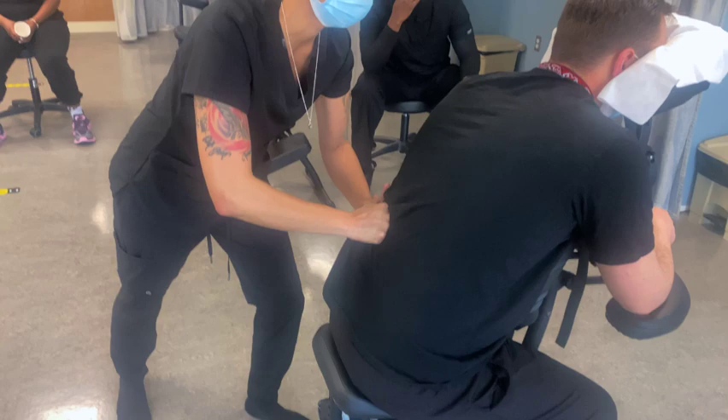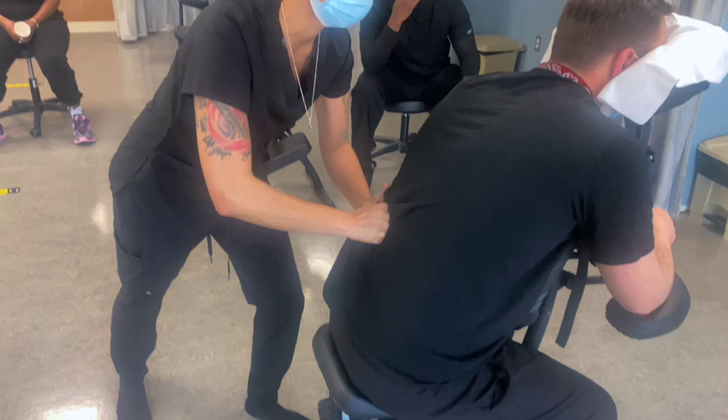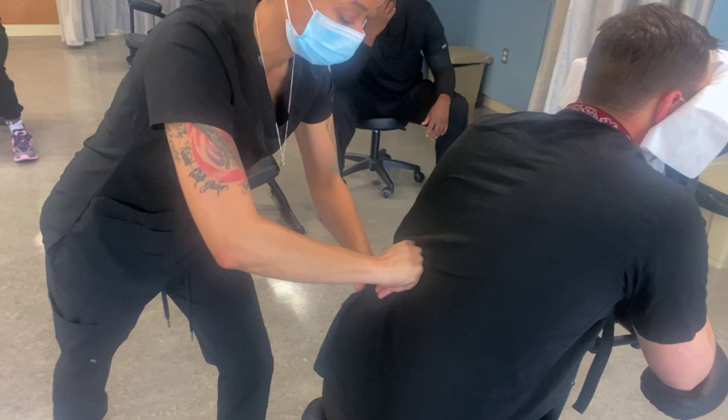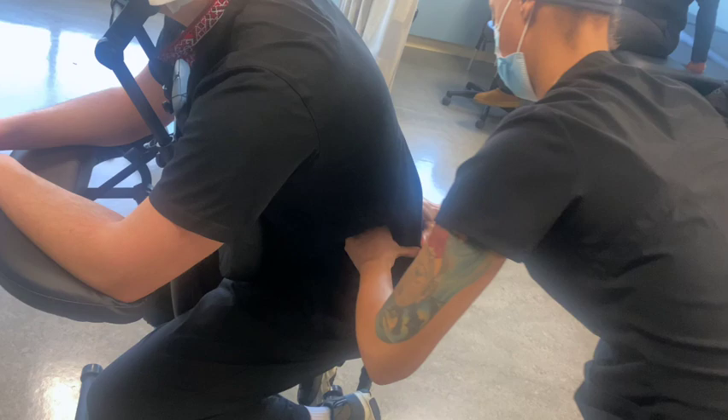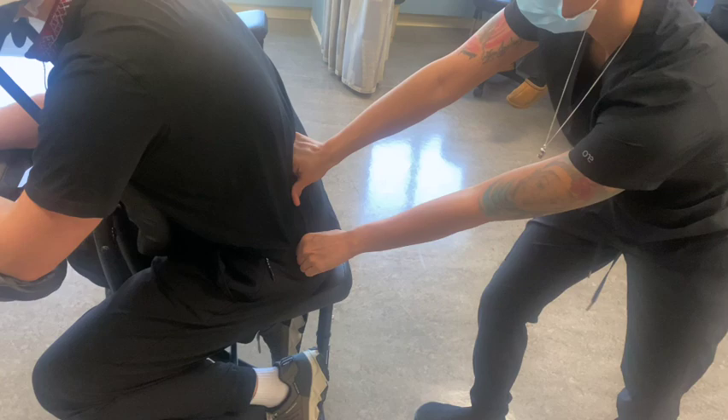What I like about chairs is it brings the person to your size — Oleg is almost a foot taller than me, but it doesn't feel that way when he's on the chair. I'm pushing his obliques together, pushing up and squeezing around the hip to release some tension off the lower back.